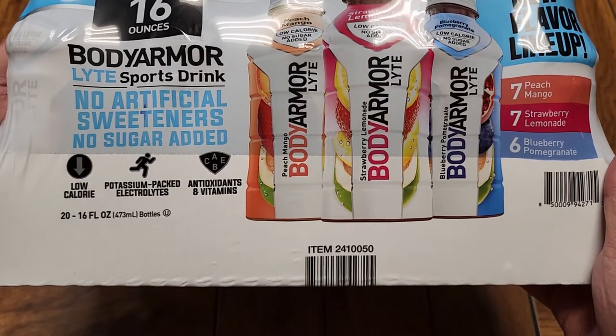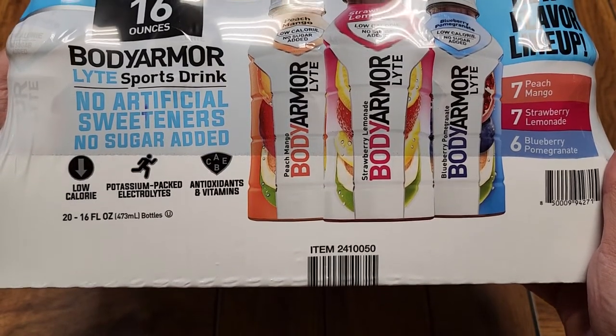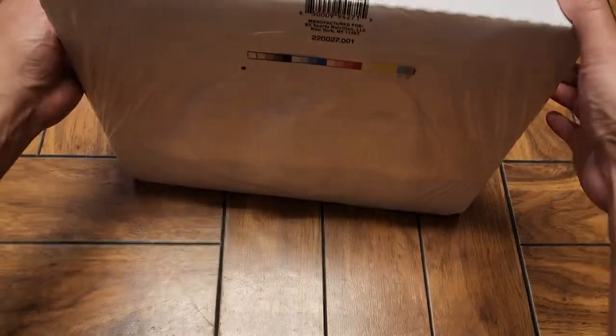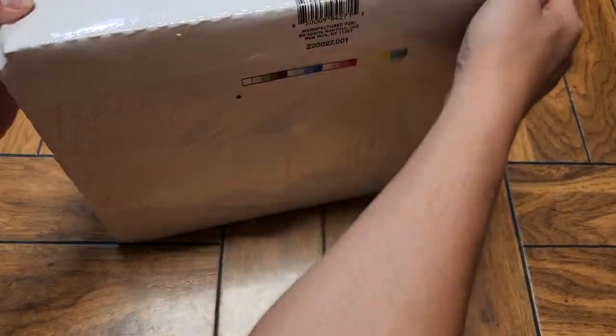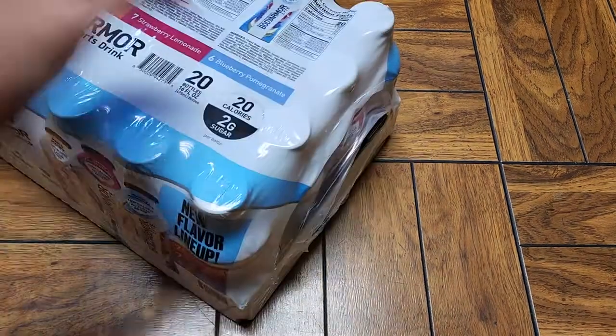There you can see: low calorie, potassium-packed electrolytes, antioxidants, and 8 vitamins. There's the barcode, and there's not really much else on the packaging. Let's go ahead and pop this thing open.